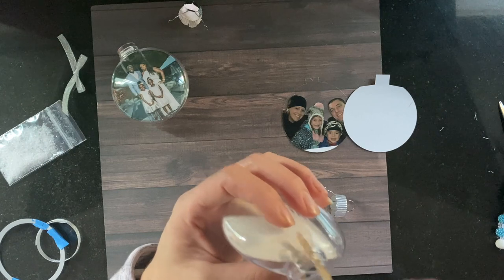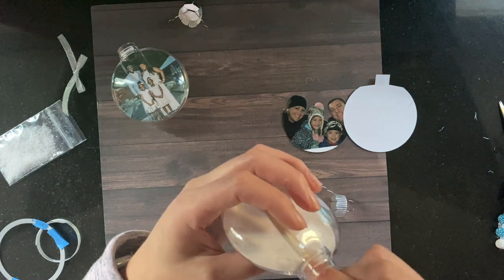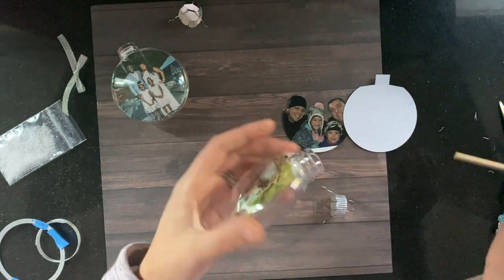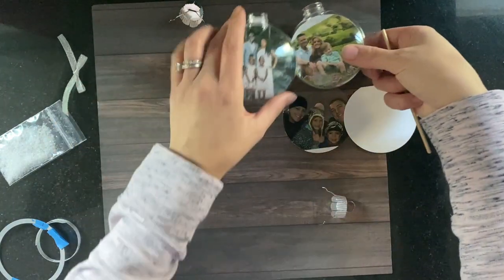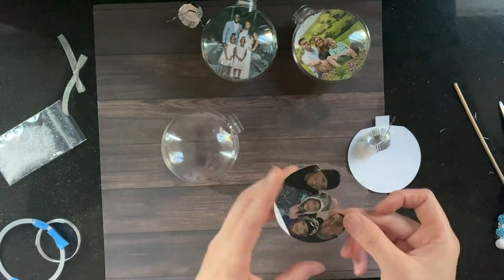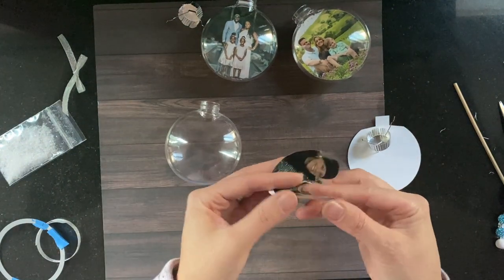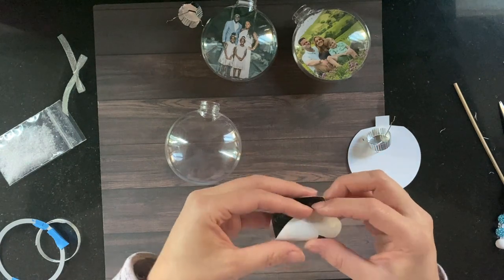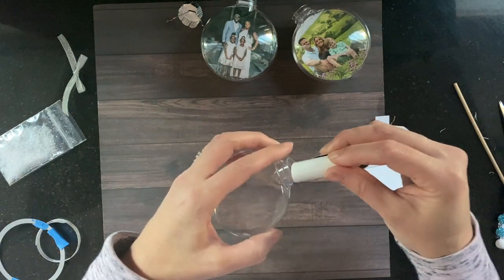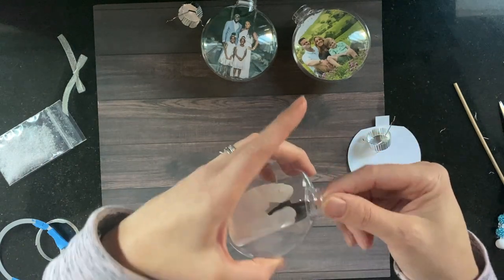You can see a little bit of curl on this one, so use either your finger, a bamboo stick, or something long and skinny to help smooth it out. The least amount of time that you have your picture curled, the better. Finger in the middle, fold up the sides, tuck one side, and place it in.